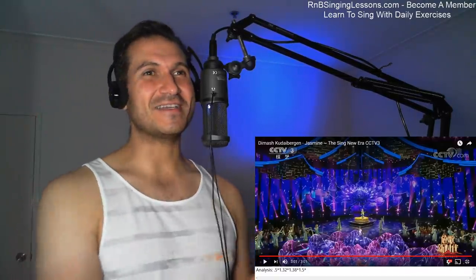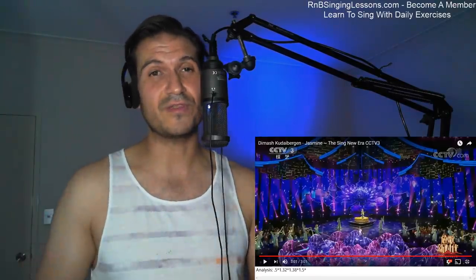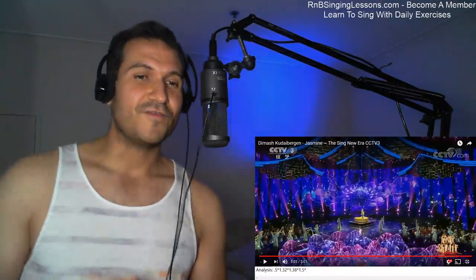Thank you guys for reacting, for recommending and watching me react. And if you guys want to learn how to sing, just go up there — rmbsinglessons.com, become a member. It's only $6 a month American, and you can have access to all these press-play exercises. You press play and you sing along with them. They're about 5 minutes each, covering all the different vocal skills — pitch, key, runs, vibrato, diction — all these different things I used to develop my voice over the 15 years that I've been learning and teaching people. Hope you guys enjoy, see you next time, bye.